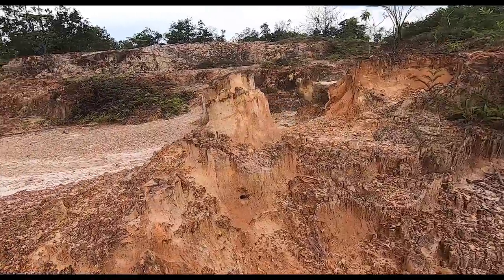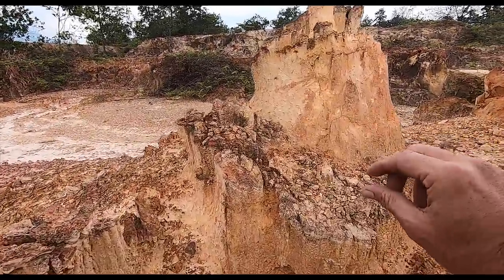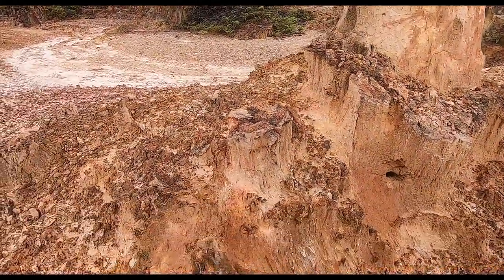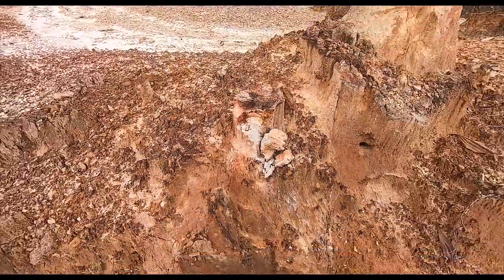Look at this - it looks like a cliff. If I put little figurines here, it looks like they're going to be doing rock climbing. But this is all soft, very, very soft. I'll show you how soft. See? Just like that - that's how soft it is.